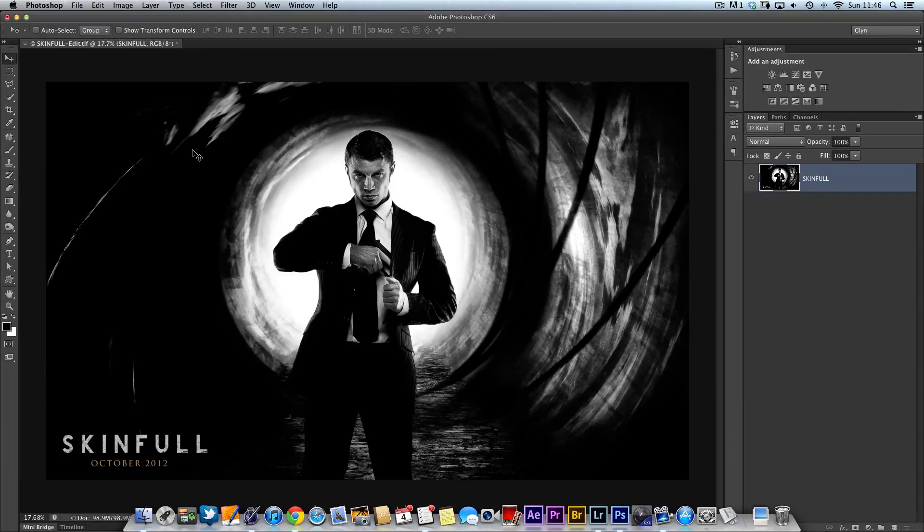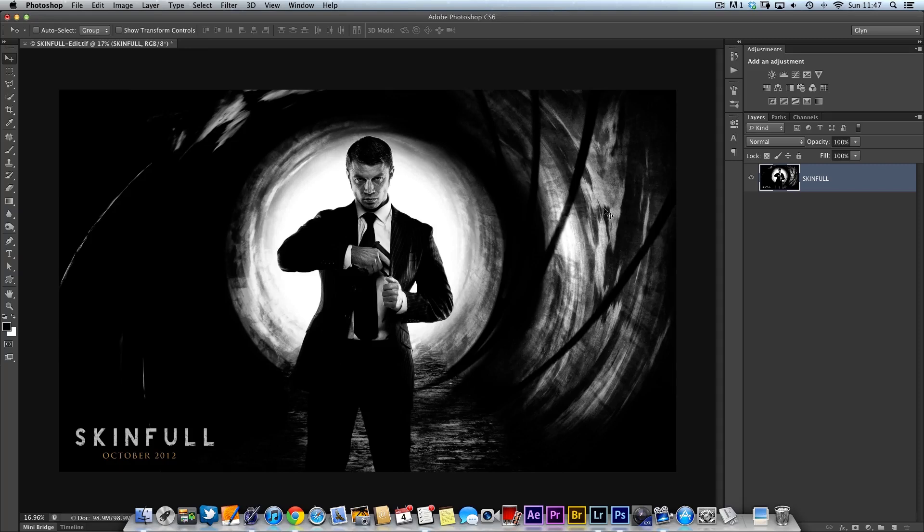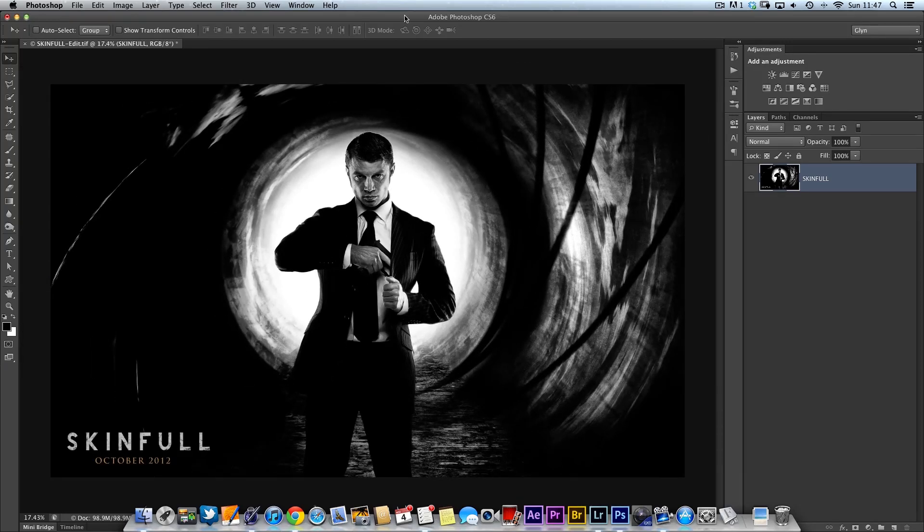Hi folks, Glyn here. I'm just taking a bit of a break while I'm doing some writing for Practical Photoshop magazine. While I'm doing that, I just thought I'd quickly come say hello and show you one thing I've been asked quite a lot about, which is this rifling effect in one of the recent pictures I've done. This one I called Skinful, which is a picture to celebrate the launch of the new Bond movie. So I just thought I'd take a quick break to show you how this was done.